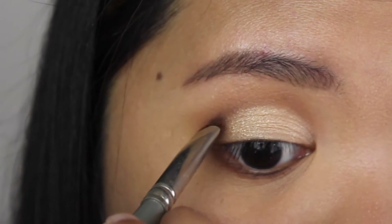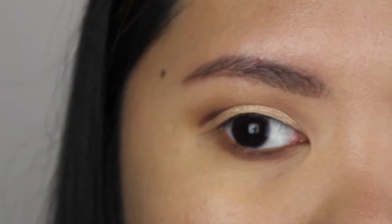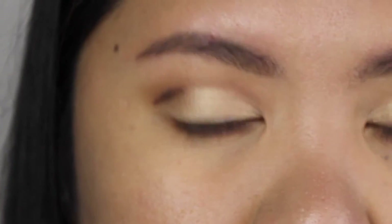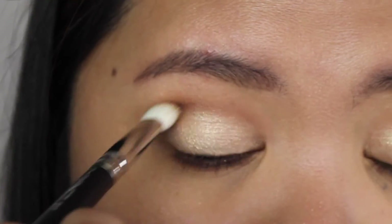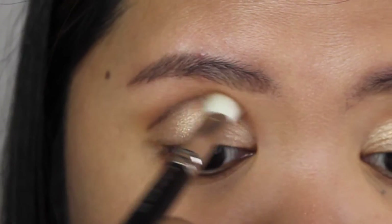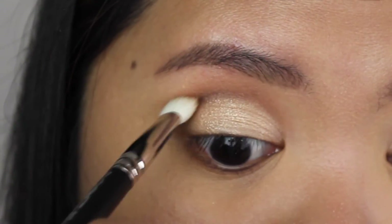Using the blending brush from earlier, I'm blending this color along my lower lash line. I'm also applying Cypress Umber on my crease with the smudge brush. Once I've set the color down, I'm making sure it sits slightly above the hooded area of my eyelid, then using a blending brush to blend it out.